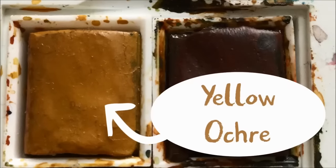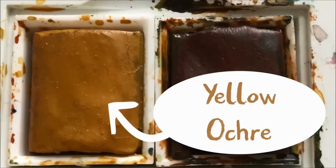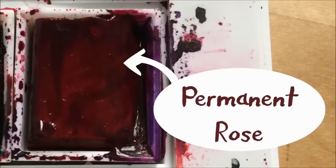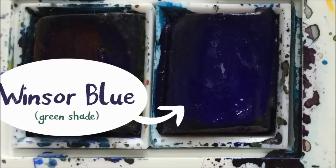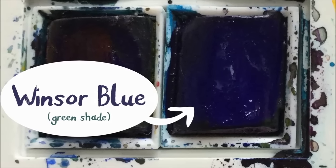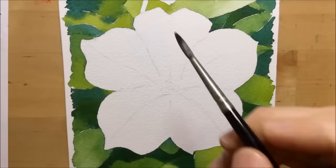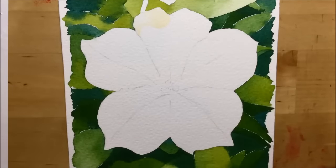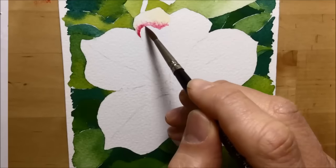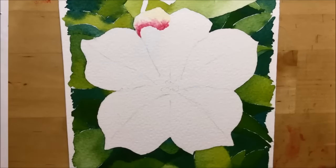For the flower petals themselves I was going to use some yellow ochre for the pale bits, and then I wanted to do a really strong purple using a mixture of permanent rose and Windsor Blue Green Shade — a similar blue to what I'd used in the background. I start with some pale yellow ochre on the edge of the petal and then drop in a little bit of permanent rose while it's still wet, so it can flood outwards into the yellow ochre.